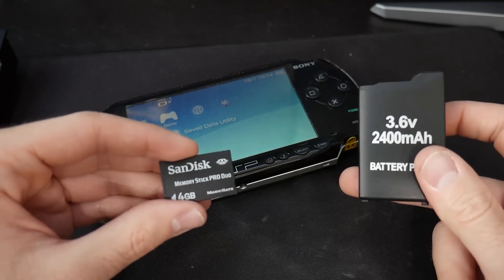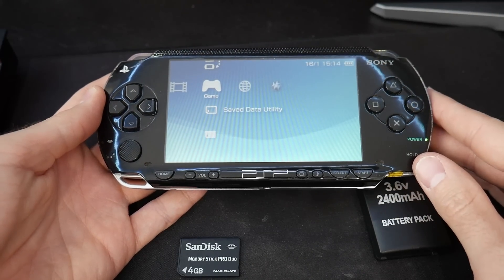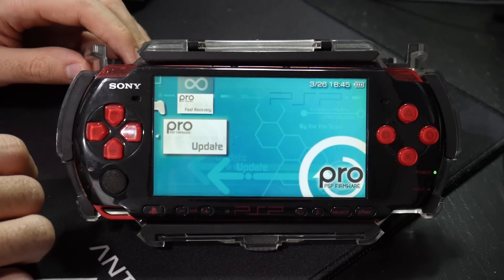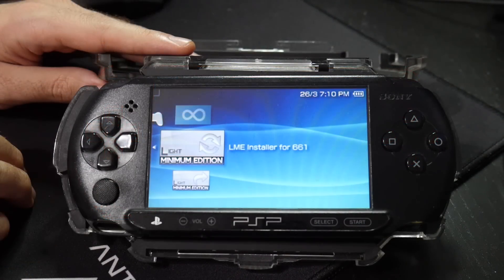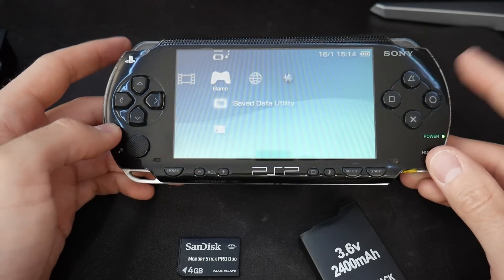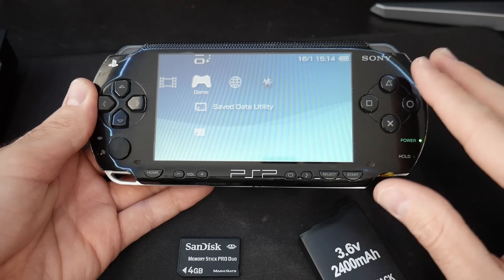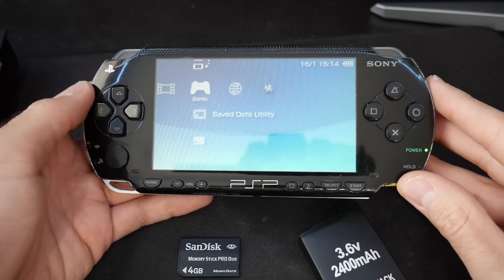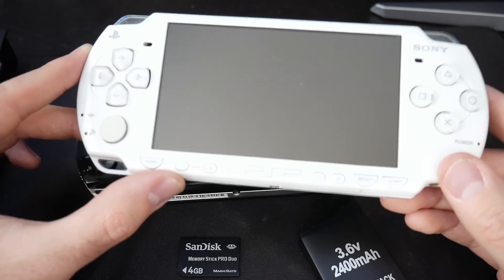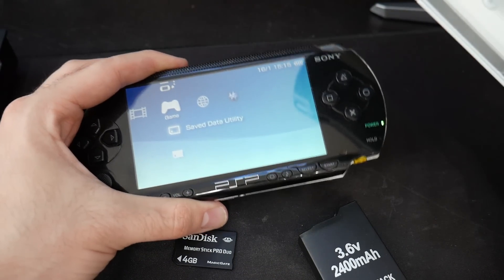We are going to walk through the entire process. You will need a custom firmware PSP. I have shown several videos on how to install custom firmware, and my video on Infinity 2.0 should work just fine. As for the PSP itself, I would recommend getting a 1000 model PSP. The reason is because every single 1000 model will be able to create a Pandora's battery with no issue.